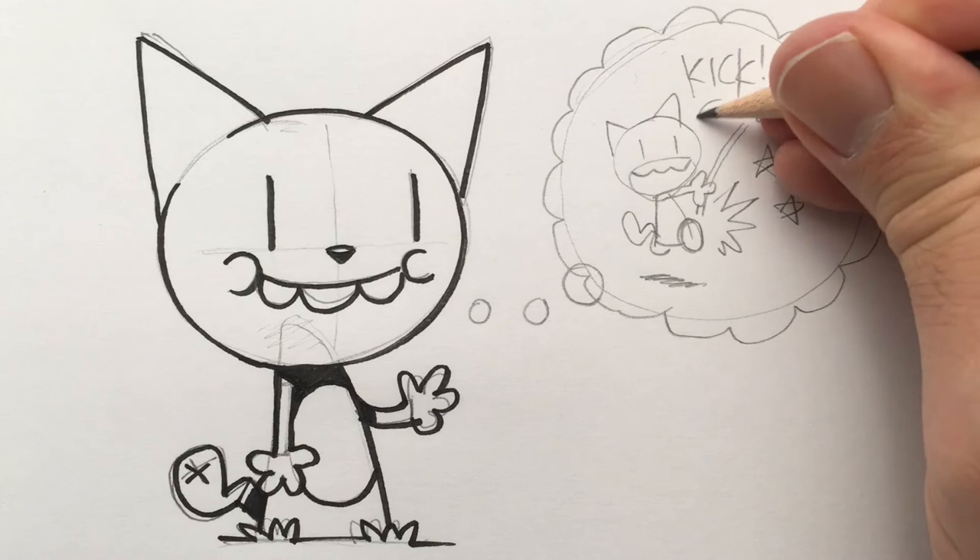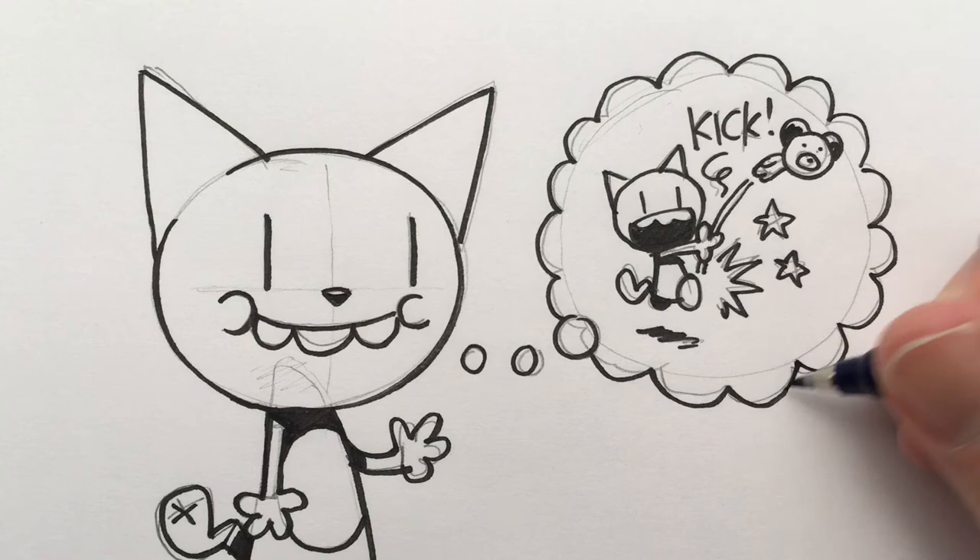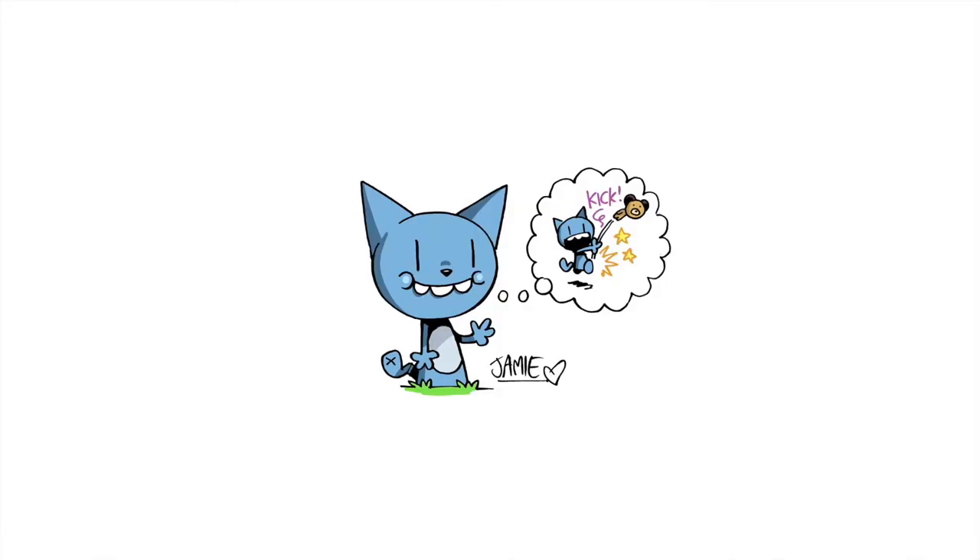And there you go — that's how you draw Lushkin! Do have a go at it, post up your pictures of Lushkin, and come up with some mad ideas for what Lushkin can be thinking. Thank you very much, see you guys soon.